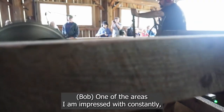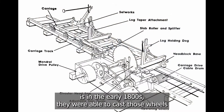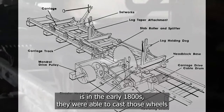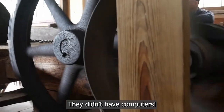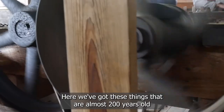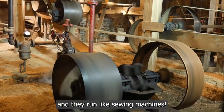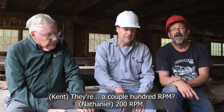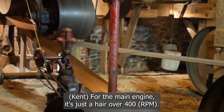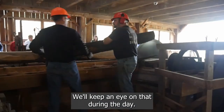One of the areas that I'm impressed with constantly is that in the early 1800s they were able to cast those wheels and all the parts for the steam engines. They didn't have computers, and here we've got these things that are almost 200 years old and they run like sewing machines. The engine speeds aren't terribly high — around 200 RPM — and by the time it gets up here it's just a hair over 400, so we keep an eye on that during the day.